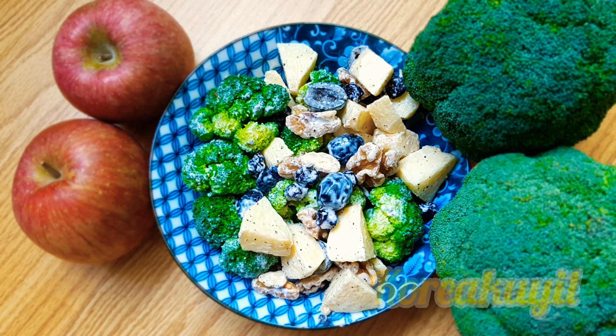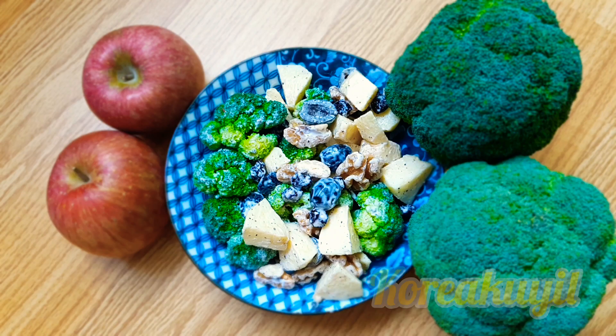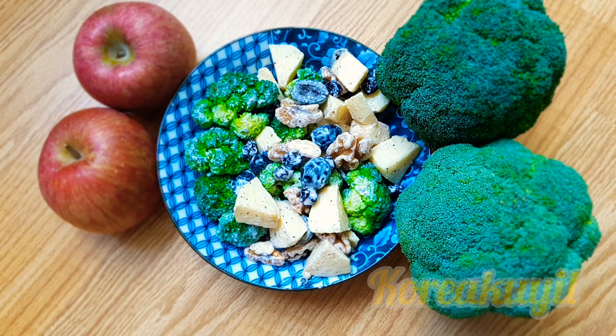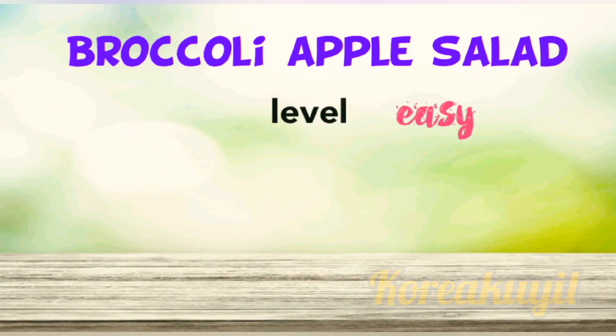Welcome to my channel Korea Queen. I hope you watched my previous videos. If you are as excited about today's video as I am, you are gonna love this fresh salad highlighting broccoli and apples — and it couldn't be any easier to make. I learned this favorite salad from one of my Korean friends three years ago, and it's been my family's favorite salad ever since.